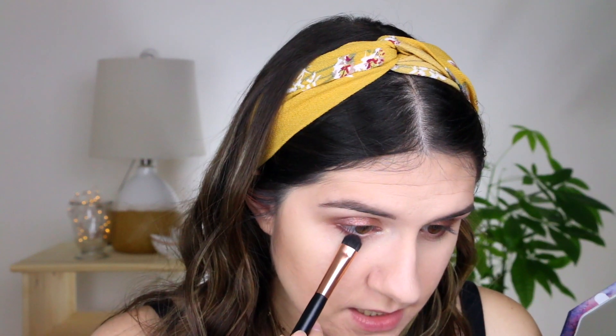For the lower lash line I'm gonna go back into Heartburn with a flatter brush and just line the lower lash line. I'm also gonna take the Coppin Ice shade and press it in there as well. Then I'll take the Chills shade on my finger and apply it just below my brow bone — not too much because this is such a powerful shade.